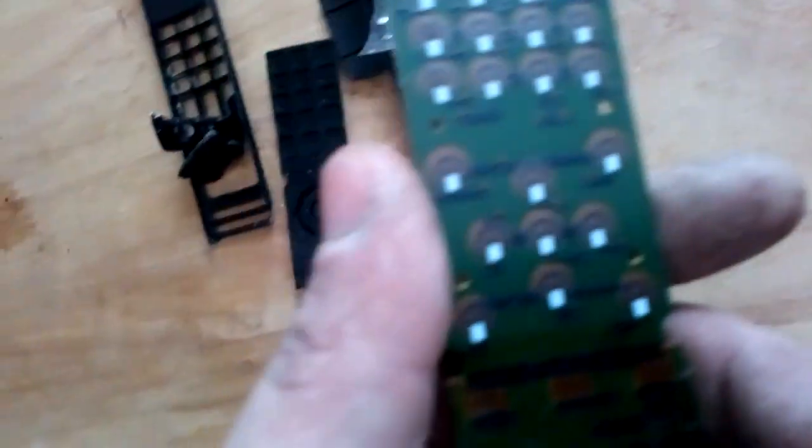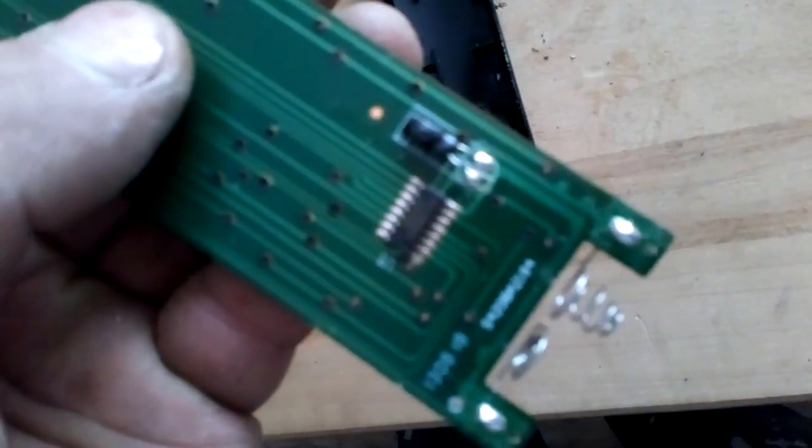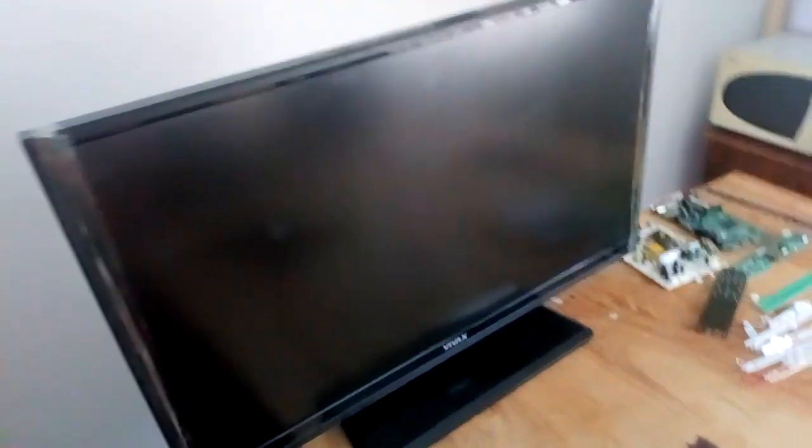This is the remote control — some plastic, some steel and just a stupid graphite button, not much. One IT chip and one LED diode. So we put that back together again.